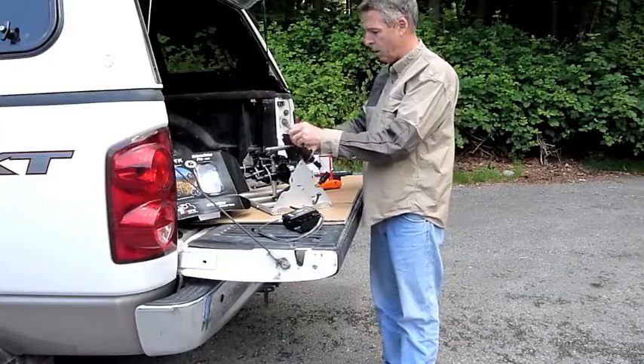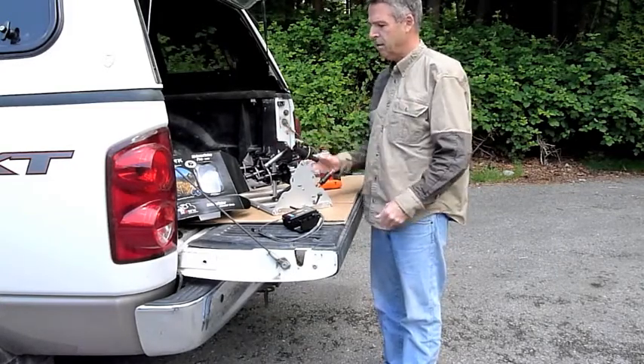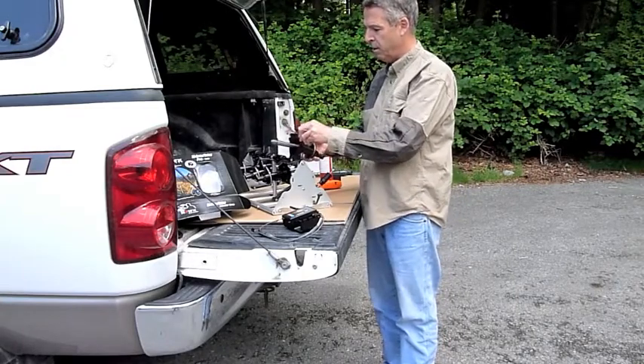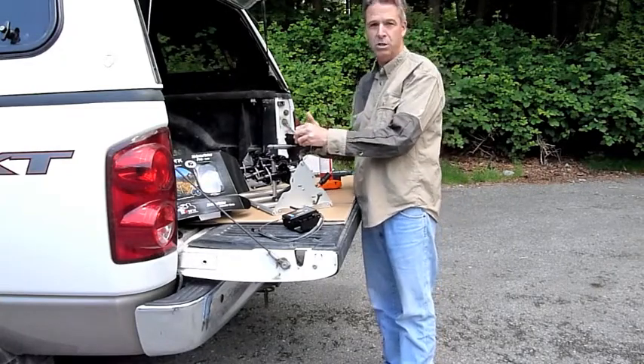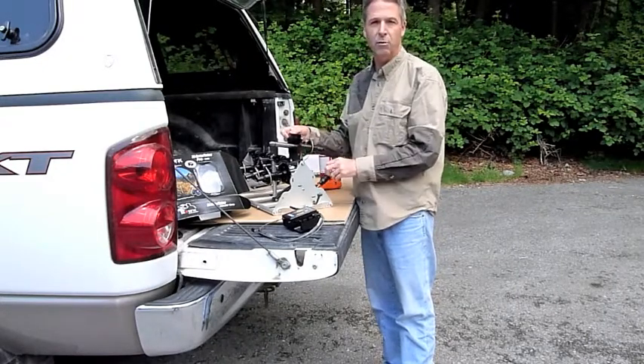Then what I usually do is just release that, maybe give it another cock. And now you can just tell if you move it that it's much freer, and that's really key. That reduces the wear and tear on your servos and will increase your servo life greatly.